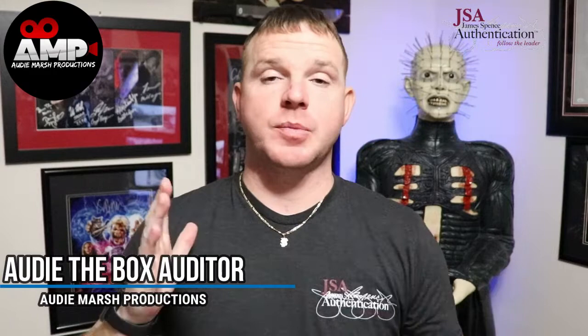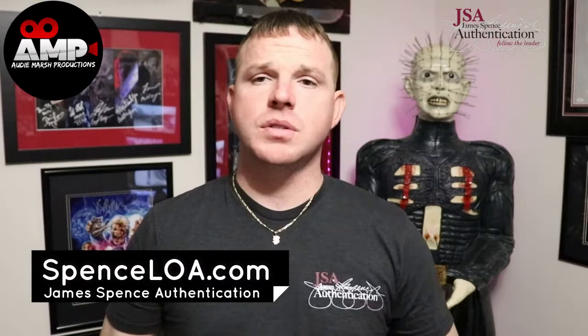Welcome back, I'm Art of the Box Rider. This is a very special video going over James Spence Authentication, explaining the different cards and where you can find who signed your item. Not every signature is obvious — I have so many signatures that sometimes I forget who signed something, so I have to go to SpenceLOA.com and look up the card number.